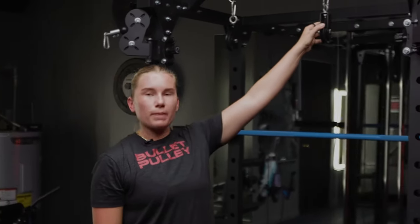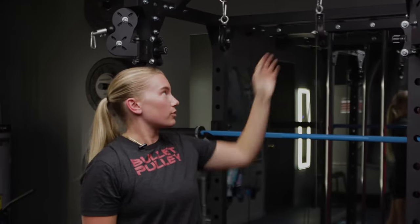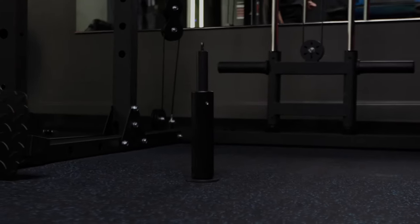Today I'm going to show you how to set up two bullet pulleys. Purchasing two bullet pulleys opens up a whole other slew of exercises as opposed to just one. To set up both bullet pulleys, you need to pull up our mount systems, which are not included with your bullet pulleys. You also need a loading pin and both of your pulleys.